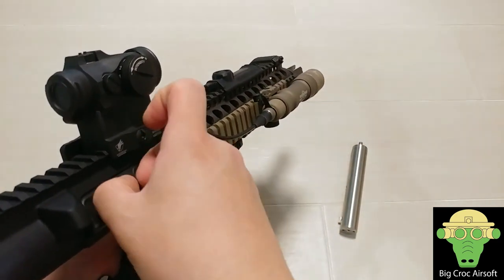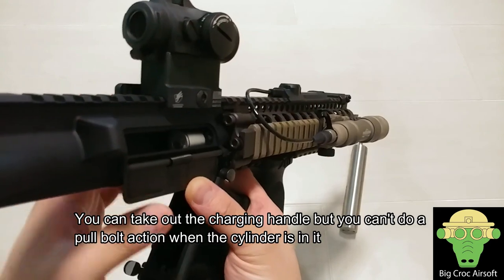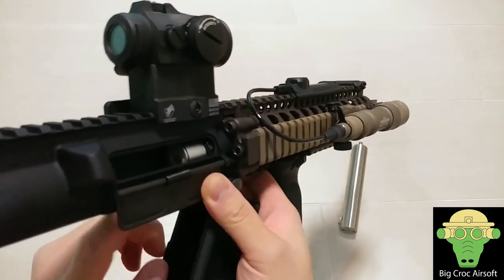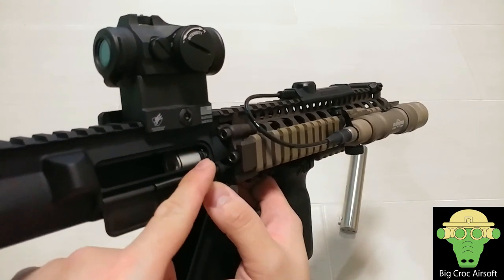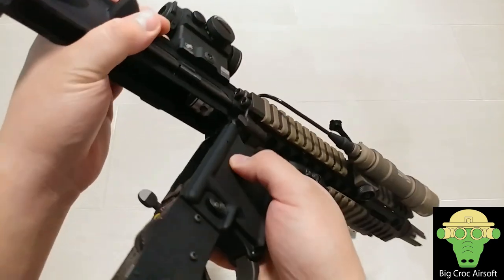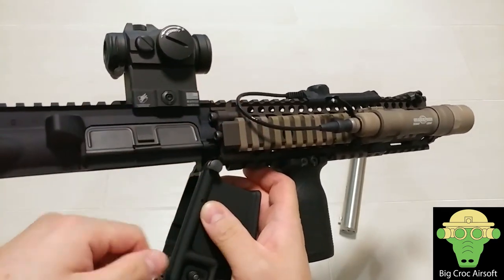To adjust the hop-up, you need to hold down the dust cover — the charging handle can't really be pulled back, and there's no bolt lock or anything. You can see the rotary-style hop-up adjustment. This is their Gen 3 hop-up chamber. The Gen 1 did not have rotary adjustment. The Gen 2 is made of cast metal, and the Gen 3 is made by CNC aluminum, so you can expect a higher precision manufacturing process on the hop chamber.